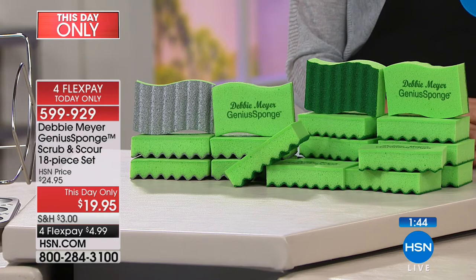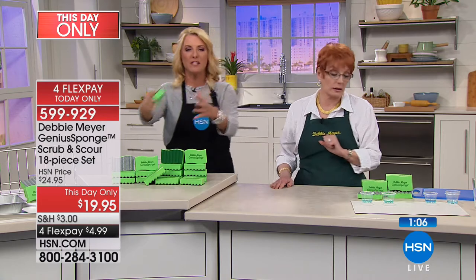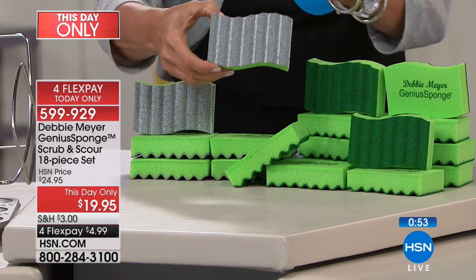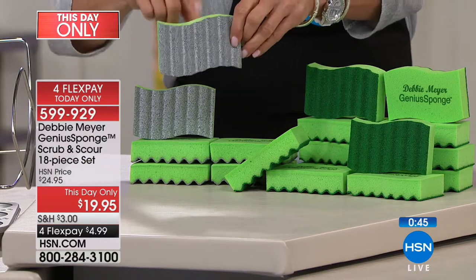Dare yourself to try it — Debbie can't say any of this unless it's all been approved legally and all the scientific testing is done. Get it at home and use our FlexPay. You're getting 12 of the green original guys and six of the new scouring ones — 18 total, meaning you don't have to buy 270 other sponges. At the end of next hour, we'll take one last look at her green boxes to show how they save you money on your food bill. Also available today — we really are having a lot of kitchen solutions.